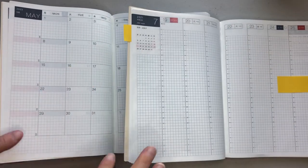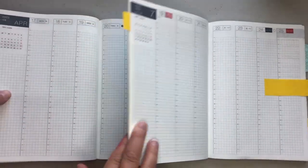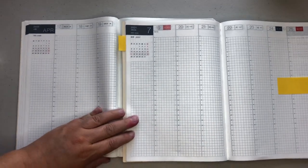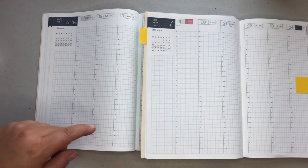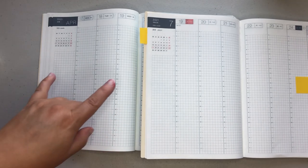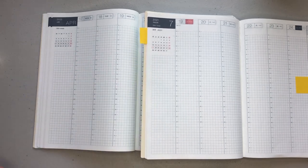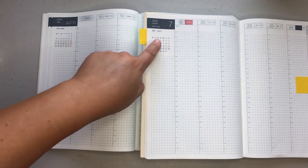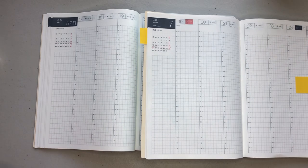Now we're going to go into the weekly, and the weekly is about the same. You still have your time slots for 5 AM to 4 AM. You are still going to get your monthly overviews, but your days of the week on the monthly overviews are in English in the English version.